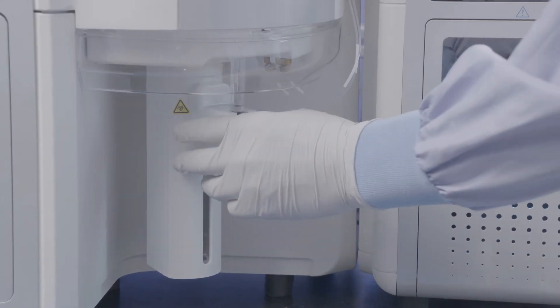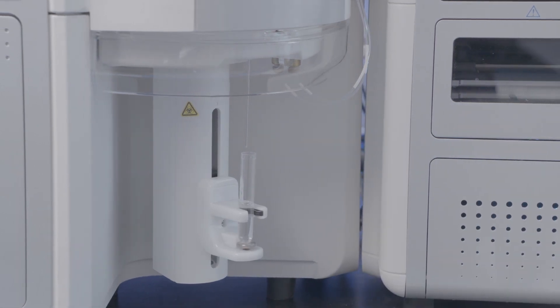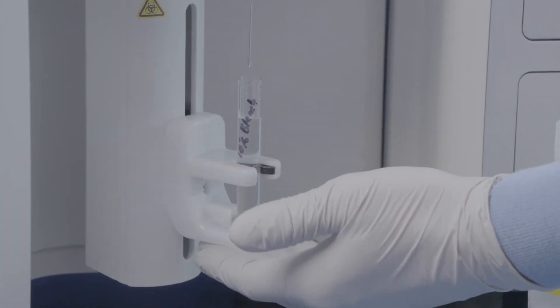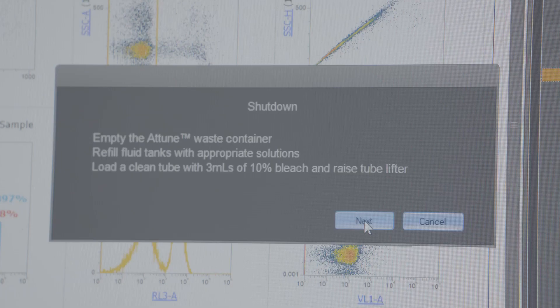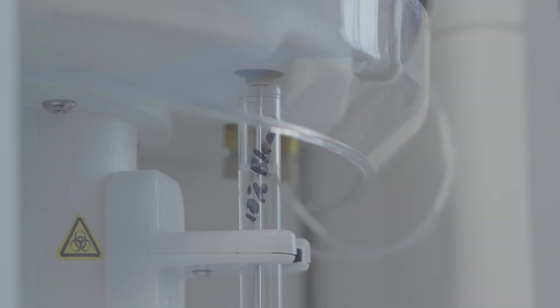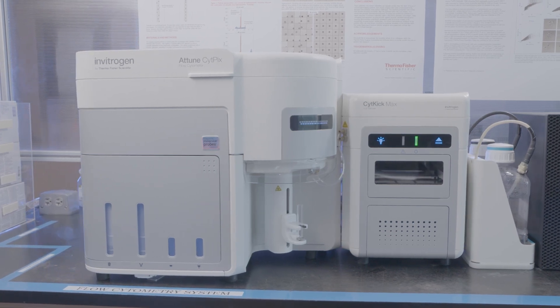When complete, to shut down your instrument, remove the sample tube from the sip. Load a cleaning tube containing 3 milliliters of 10% bleach. From the Instrument menu, select Shut Down. That's how you use the Attune SightPix flow cytometer.